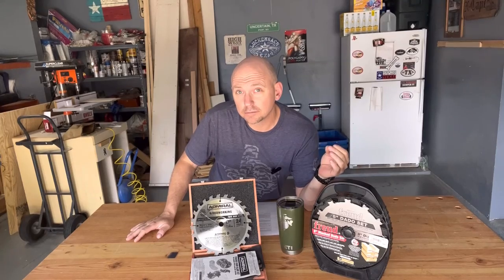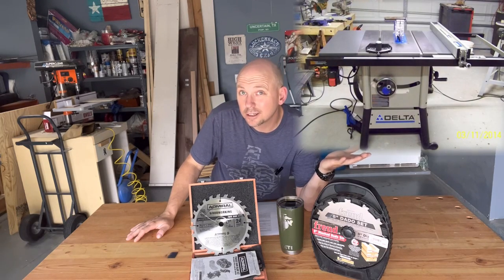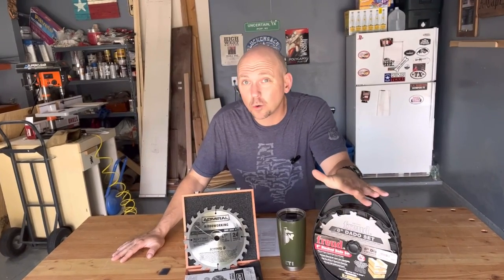One way I like that the blades are thicker is they're more durable — they seem like they're probably not going to warp as much. Now, this does seem to bog down my saw a little more. I have the Delta 36-725 10-inch table saw — it's a contractor saw, not a commercial saw. It does seem to bog it down a little more and I think it's because the blades are heavier, but it's never caused an issue.